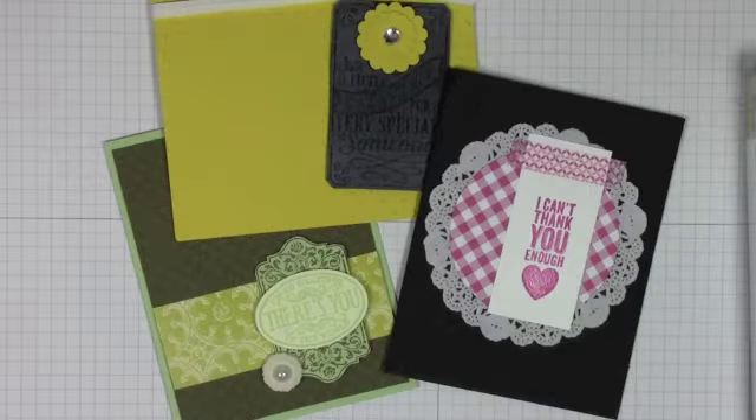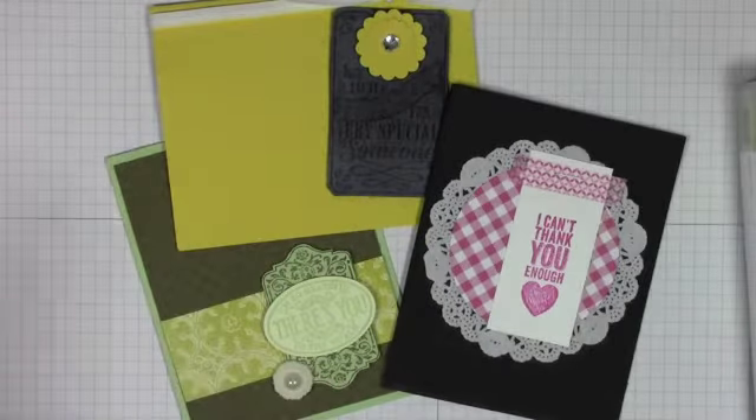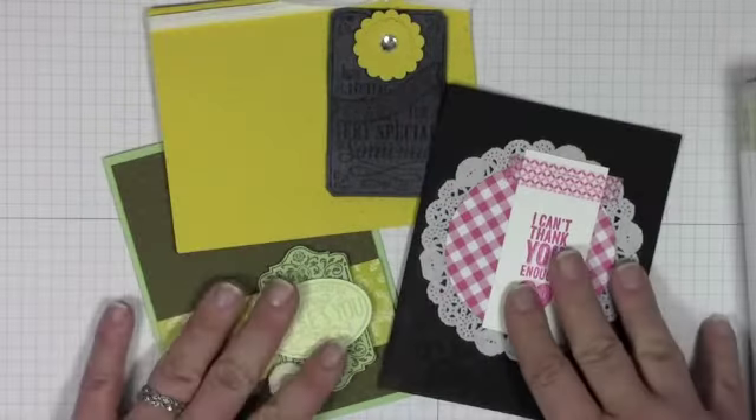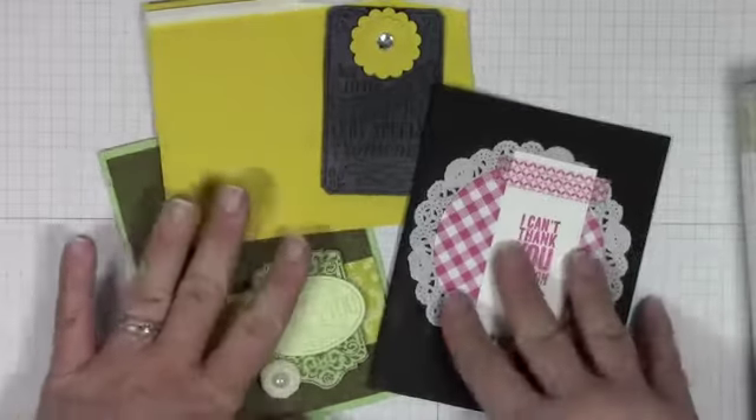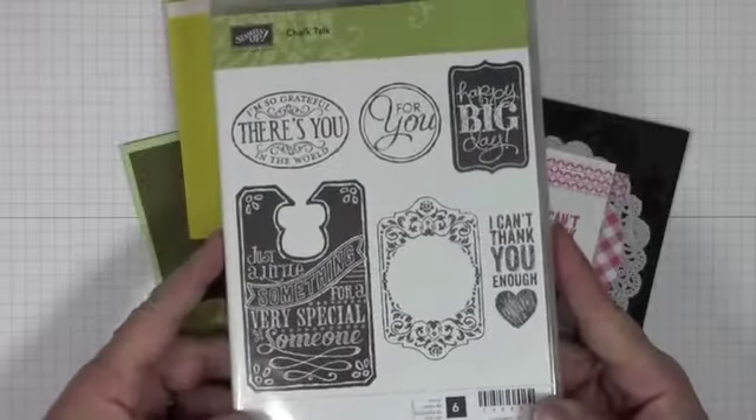Hey stampers, it's Maggie from ilovepapercrafts.com! I'm super stoked because the new catalog started this weekend, and these are your bonus projects for our online party on Sunday. I promised you that on Sunday I would post a special project, and here they are — three different cards I've made with the super popular Chalk Talk set.